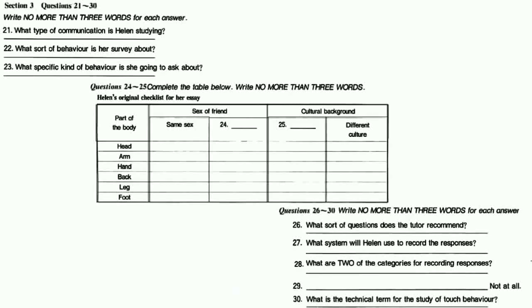Come in. Ah, it's you, Helen. What can I do for you? Well, it's about that essay on non-verbal communication — I'd like a bit of advice, if that's all right. By all means, that's what I'm here for. How can I help you? It's about that survey you asked us to carry out about body language.